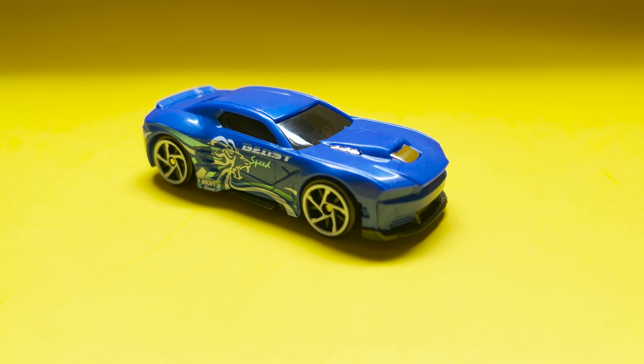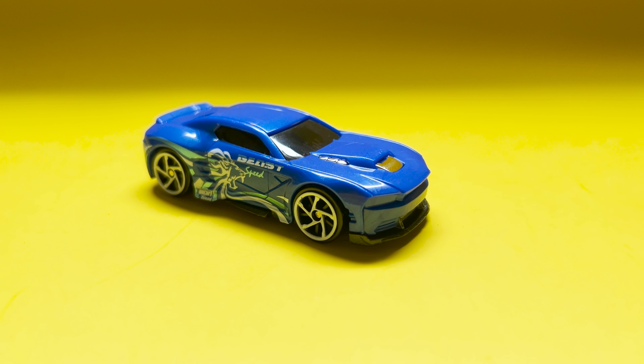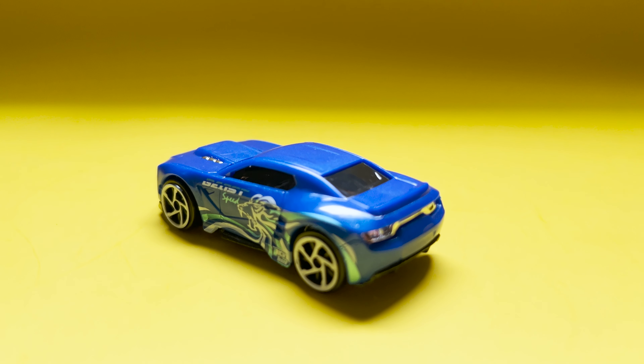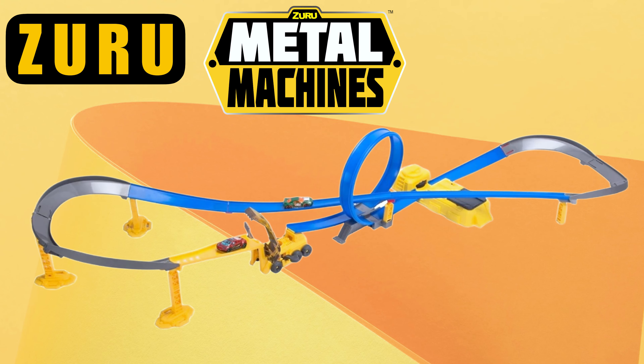But the Zuru Metal Machine? These cars are also durable — you can play rough with them, and some models can even be taken apart and put back together. Hot Wheels are compatible with Hot Wheels tracks and play sets, while Zuru Metal Machines have their own track sets like the exciting Road Rampage.